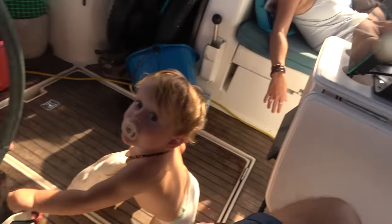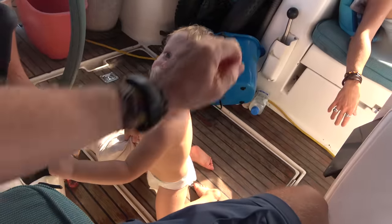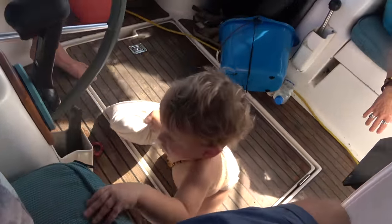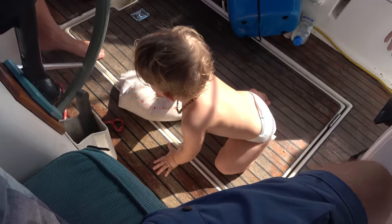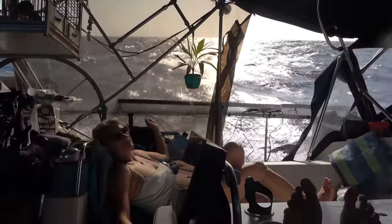Hey little buddy - you come to see daddy with your pillow? That's my little guy. You're learning your balance pretty good, aren't you? You keep your weight low - just enjoying the ride.